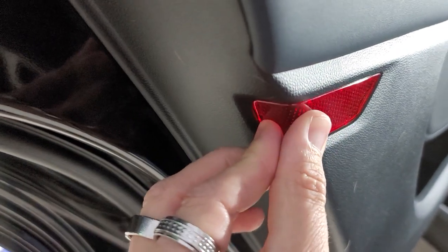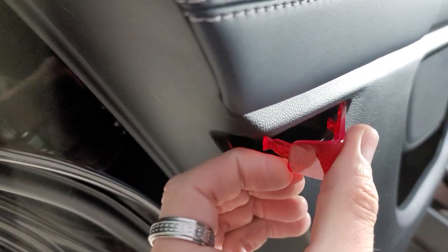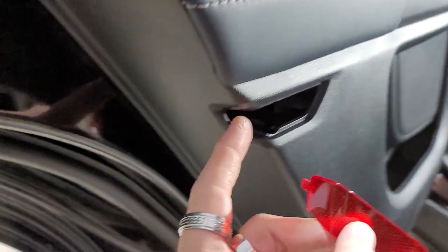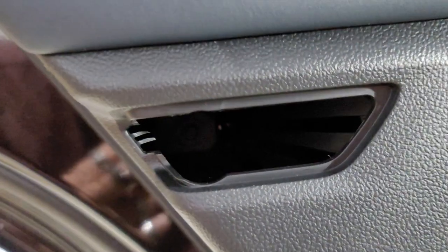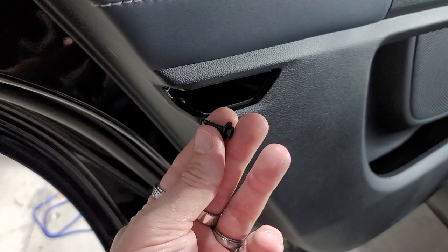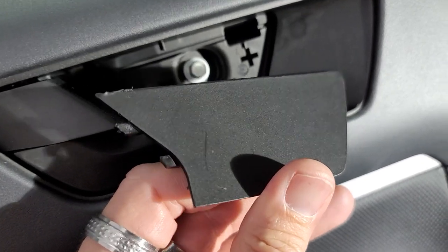We're going to take this reflector off — it's pretty easy, you can just slide your nail in there and pop it right out. Make sure you go on this side and be very gentle with it. Inside there, I believe there's another 7mm way back in there. The best tool to use is the right-angle because it's so far back. Here's the 7mm that came out of there.